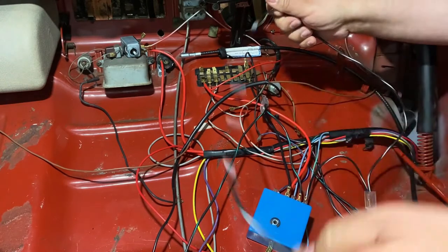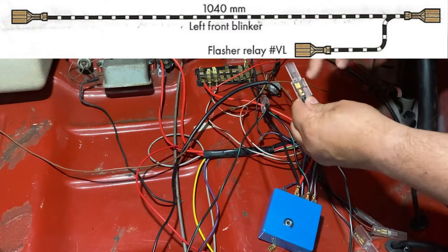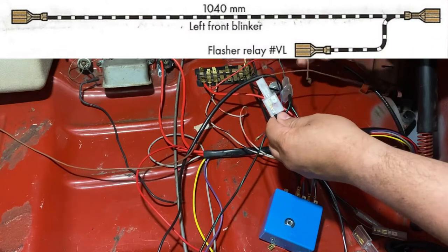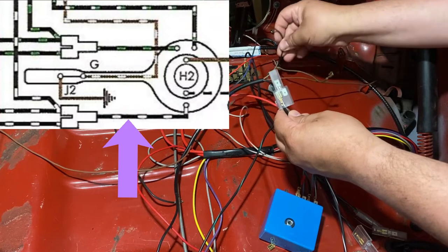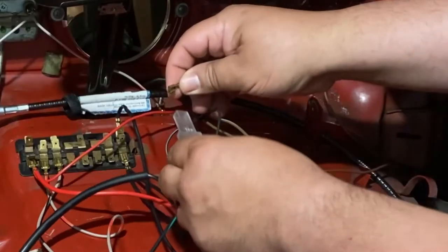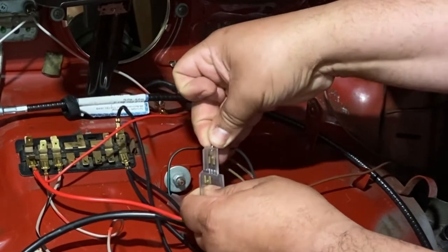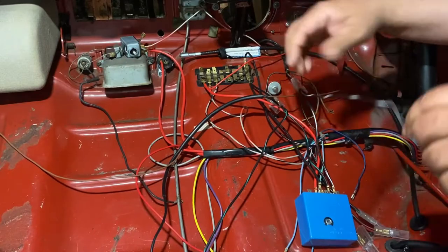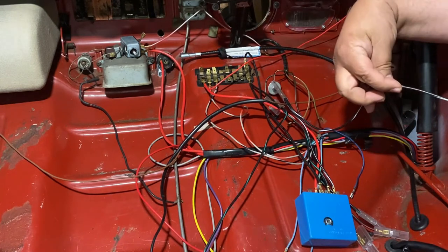This long wire goes to the signal light in the front, but first we need to connect it to the turn signal switch right here. You have to look for the black and white wire on the switch — here it is, black and white. I'm going to connect that. We're going to leave these off to the side and not push them through the rubber loom just yet.